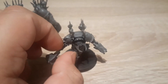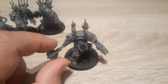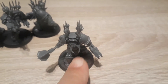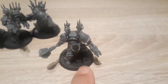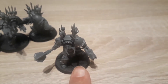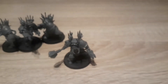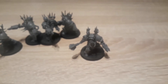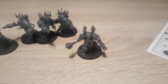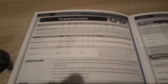As for the stats for the Chaos Terminators — they hit on a three plus, their ballistic skill is three plus, their strength and toughness is four. They've got two wounds, a leadership of eight, and they've got a two plus save. I'm not sure if they're actually worth their points — they're 10 power.